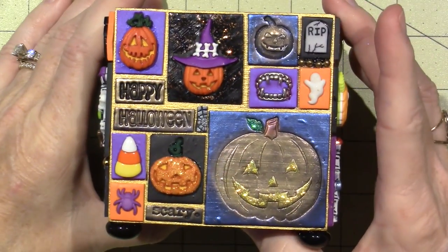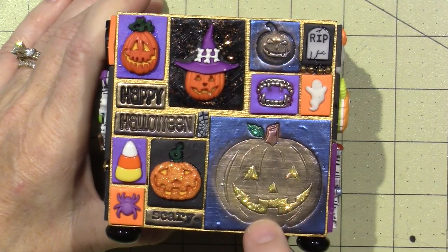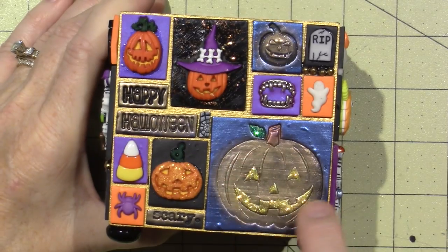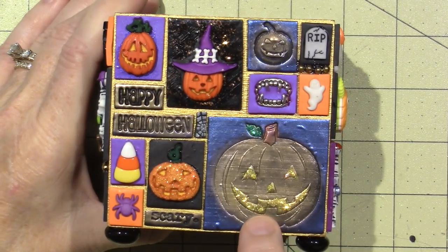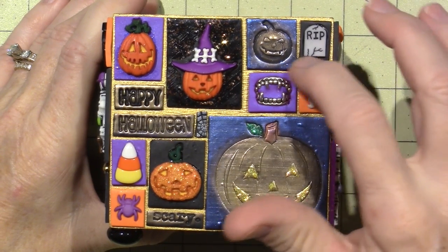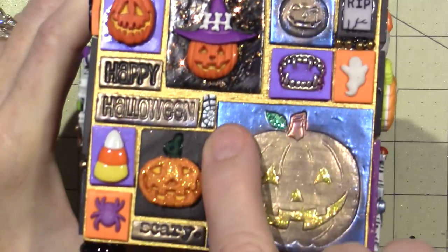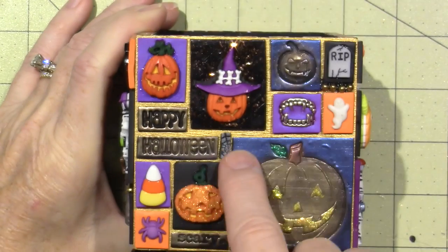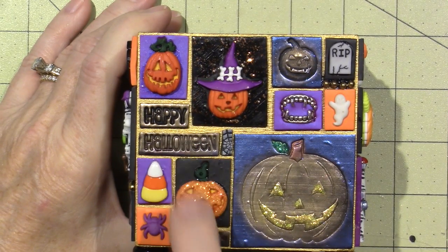This is my pumpkin side — just a bigger stamp that I had. I colored it in with mica powders and then I put Stickles in the mouth and eyes and a little bit on the leaf. I also used ball chain to fill gaps, and look — there's a little piece of spider web I used because there was a gap I didn't like. Happy Halloween, scary!